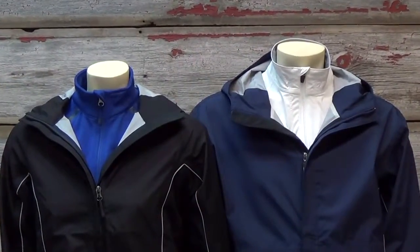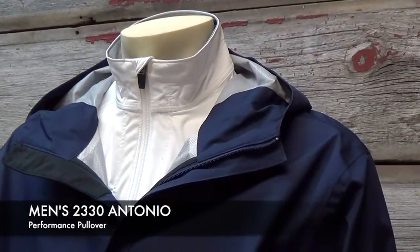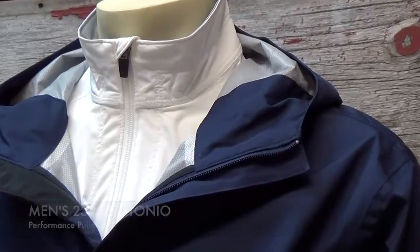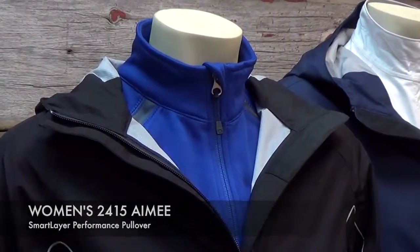We got it into the Super Bowl halftime this year because they were concerned it could rain. It's also great because you can layer this item — it's a great shell jacket that can go into different temperature ranges. As you can see here, we layered it with our 2330 Antonio and ladies' Amy 2415.